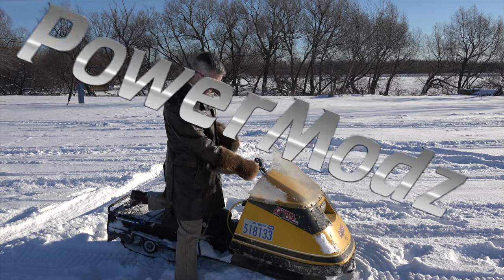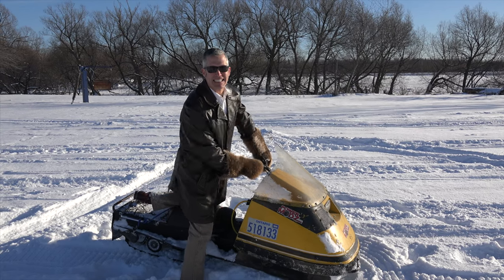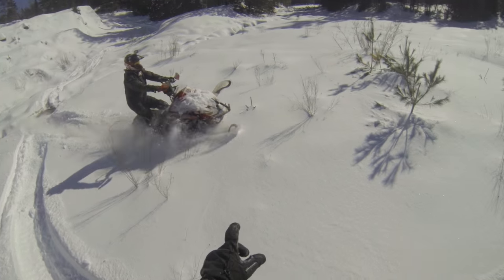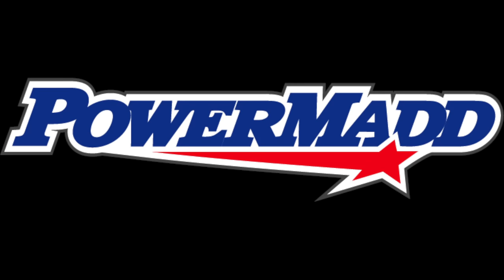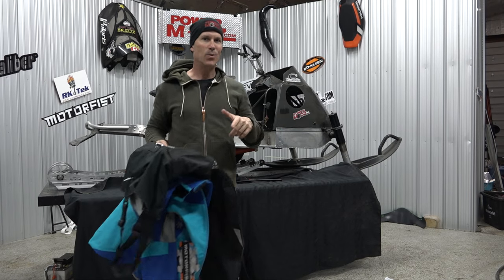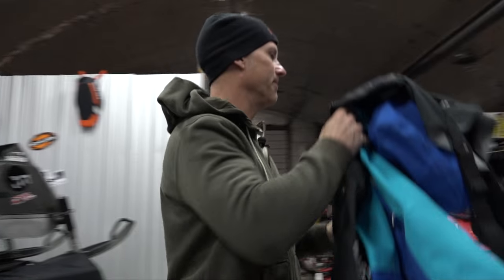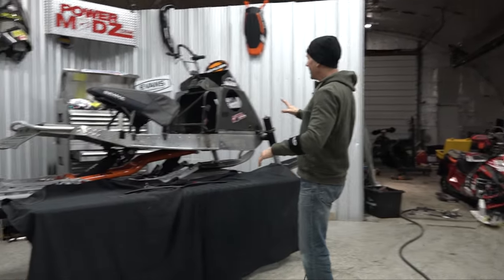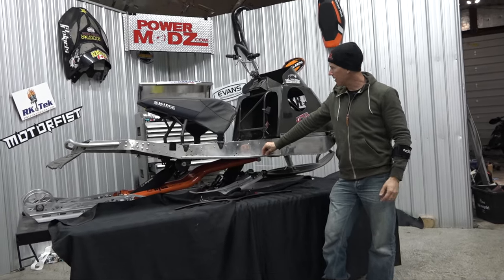It ain't snowmobiling unless your coat smells like gas! This is what I was thinking, and you guys tell me what you think. I was thinking the 827 Big Boar in here.